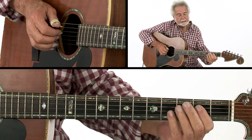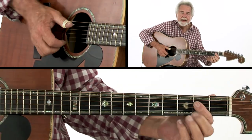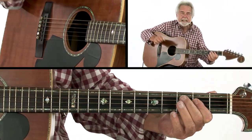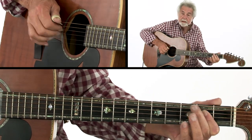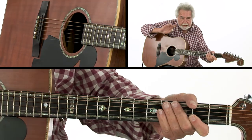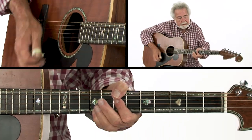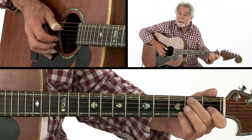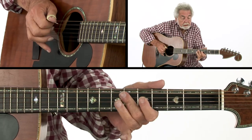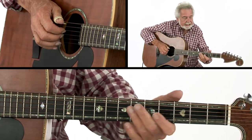Just running down that good old E7. Here's the fun part: you go up to the seventh fret. You're on like an A with these two notes — that's all that matters. Keep that A going, then you go up here. So that little section plays like this. Real simple, and that's how that goes.